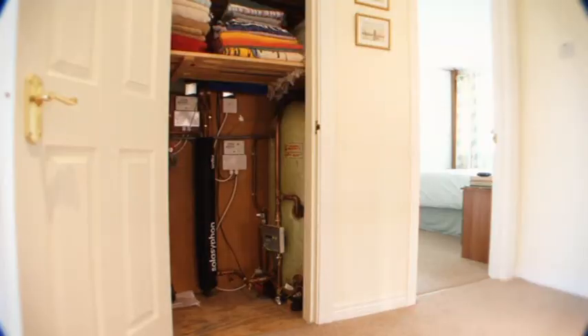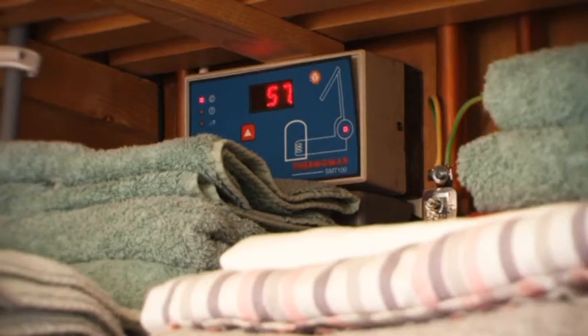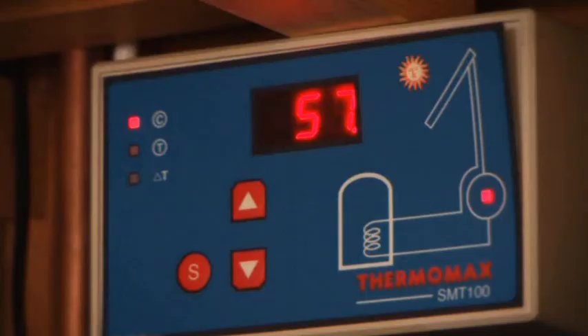This is a relatively new house so all of the boiler and the tank and everything was new and we didn't want to have to rip that out to put something else in. The Solar Siphon is an external heat exchanger that is connected onto the existing cylinder and the beauty of it is that it dramatically reduces installation cost. From that point of view the disruption and the cost was a deciding factor to go with the Solar Siphon.